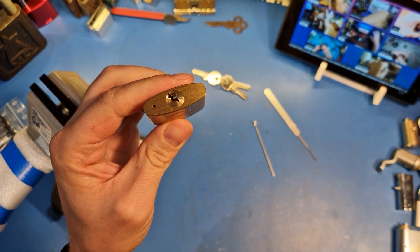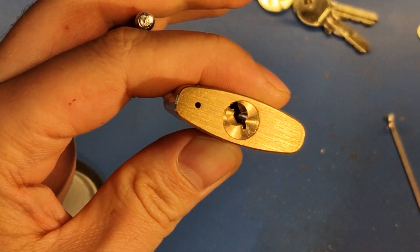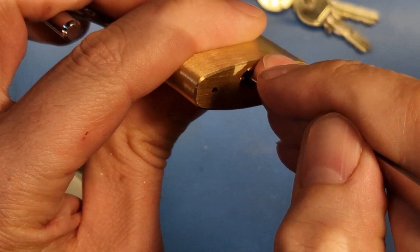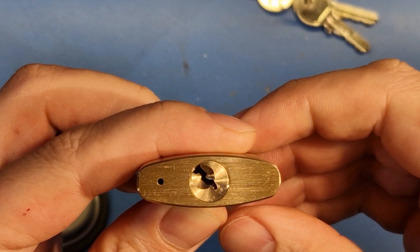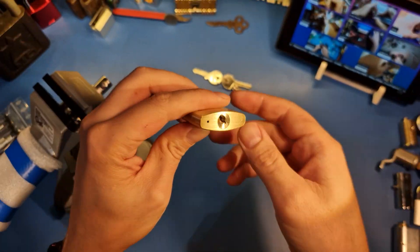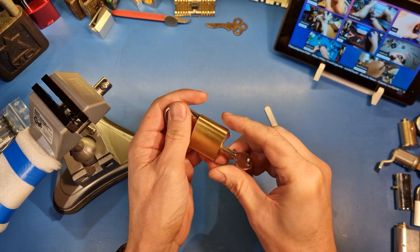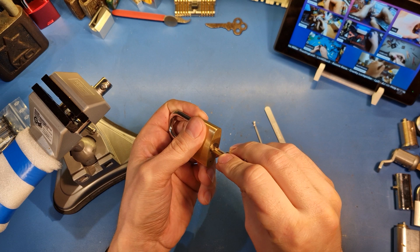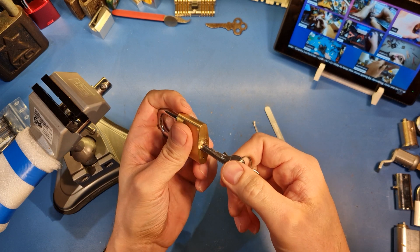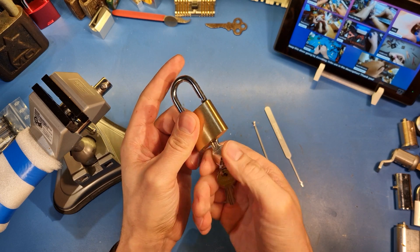Not sure what's going on. But the fun thing is, it won't rotate as easily, because it's snagging on something — not sure on what — but when I use the key, it works perfectly.